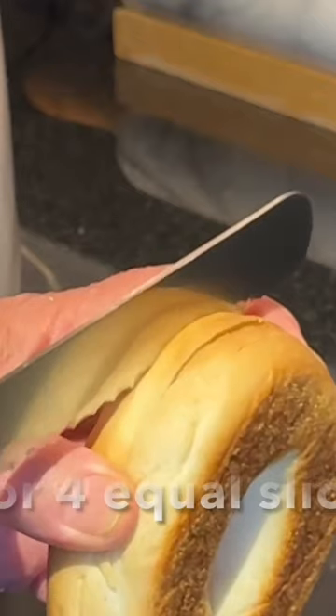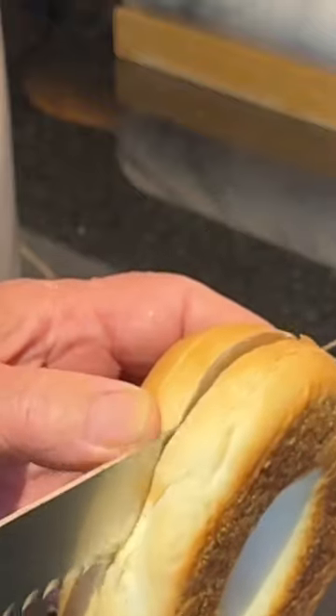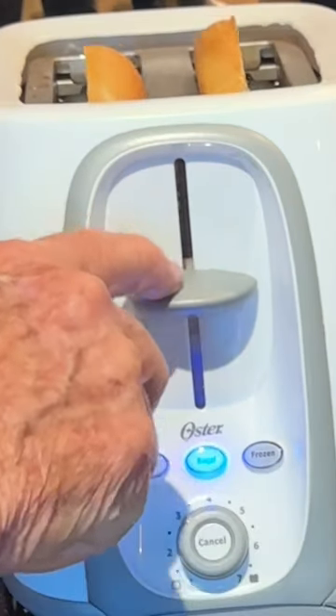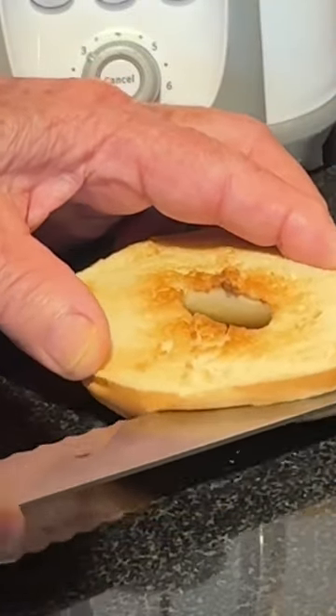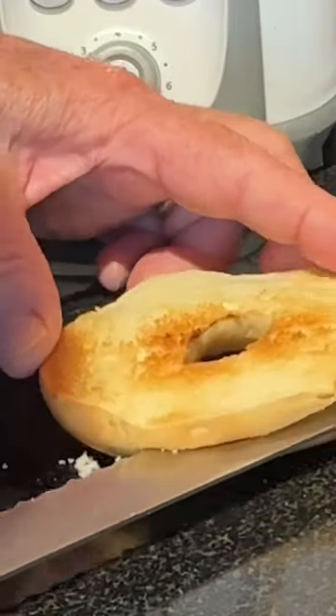Score the bagel and complete the cut. Bagel setting at three. This is pretty good. Now use your best bread knife. Go to the area where you scored it. Notice how the knife just glides through the bagel.